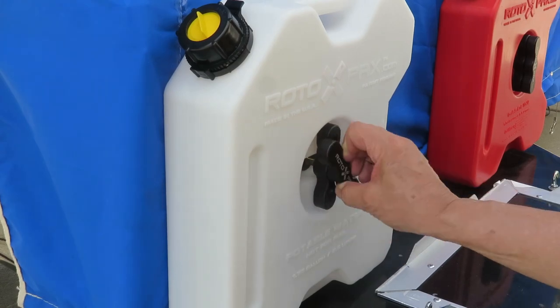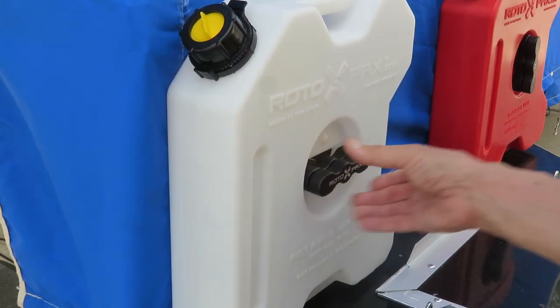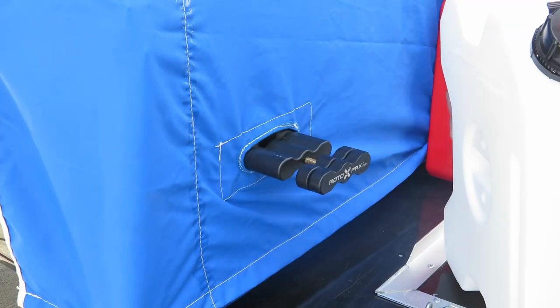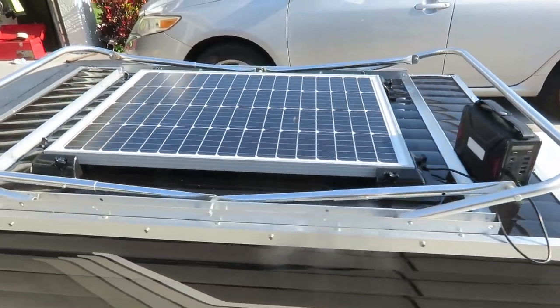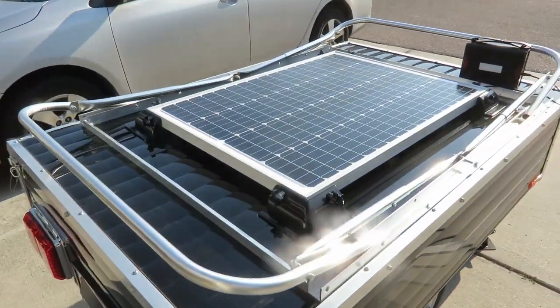I added water and gasoline packs to the front of the trailer. To undo it, you loosen this handle a couple of times until you can turn the retaining bar and then pull the pack off. There's also a video on installing a solar panel — here we have the completed project with the solar panel mounted to the top of the trailer.